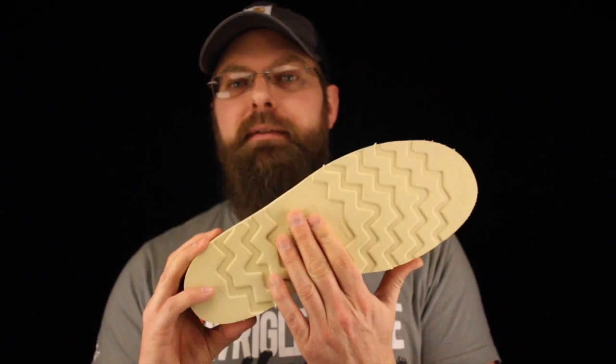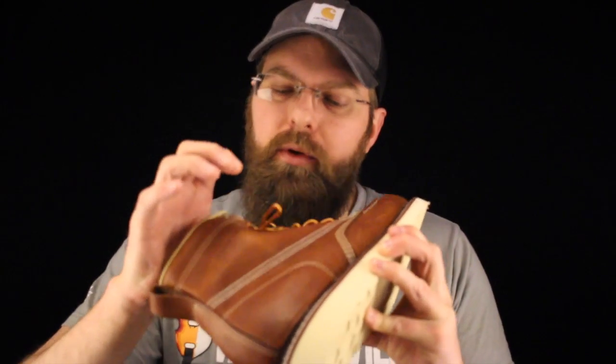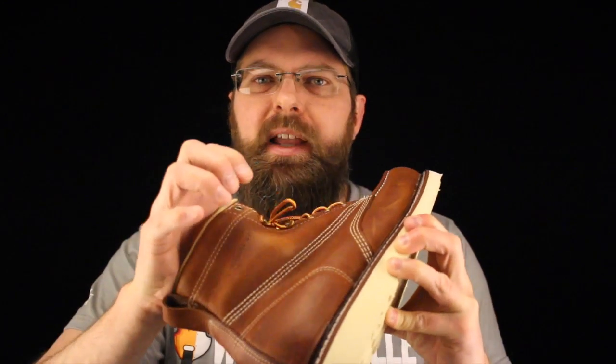Carolina cuts no corners when it comes to materials, using this beautiful long-wearing wedge sole. I've seen guys get a lot of life out of this wedge sole. The leather is phenomenal — I'm pushing that oil right out of it, that's how soft that leather is.